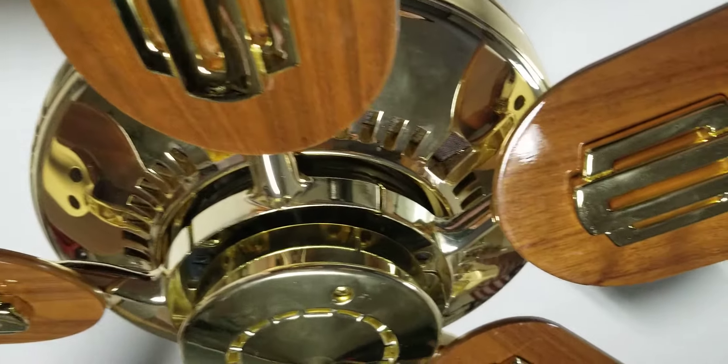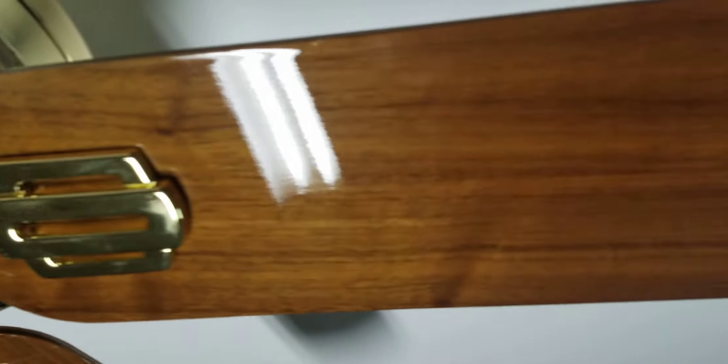I just absolutely love these blade badges, and the whole design of this fan in general is just really nice.